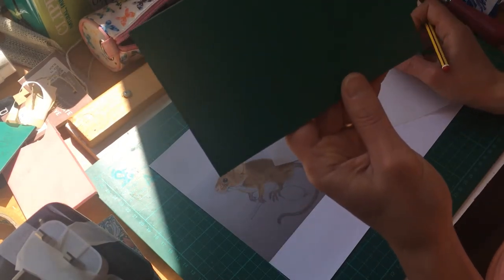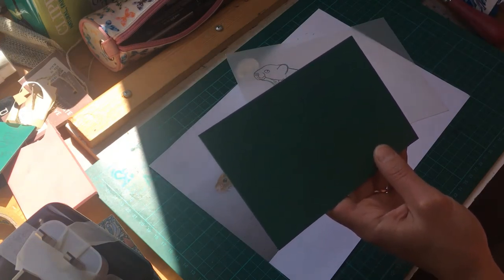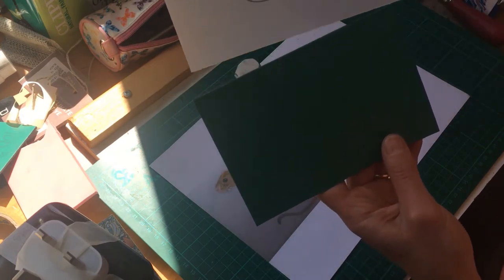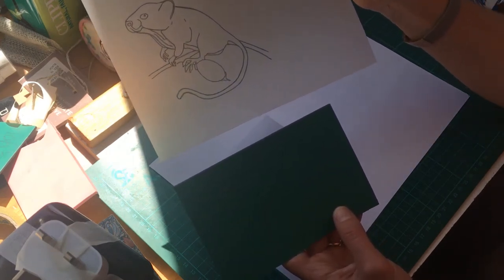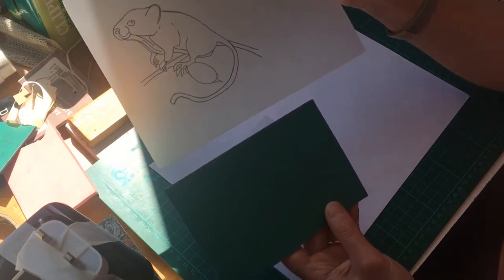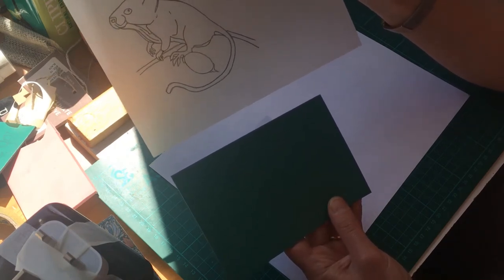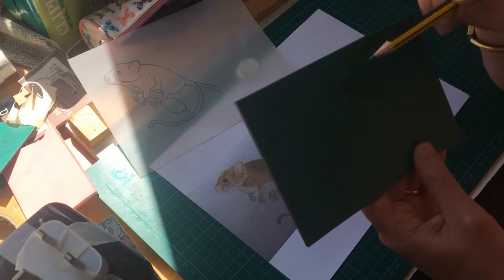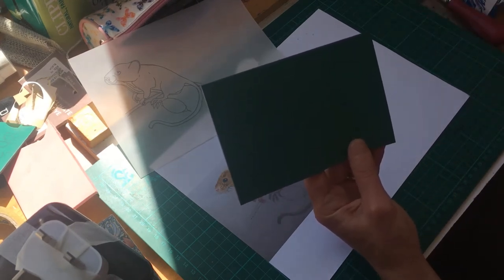My mouse is now transferred onto the vinyl. There's not a lot of detail in him and I'll keep referring back to my pictures as I carve. It's facing the opposite way to the original drawing, which means it will print the correct way around — because everything you put onto your vinyl will print in reverse when you lay it down and apply the ink.